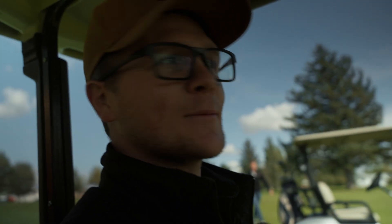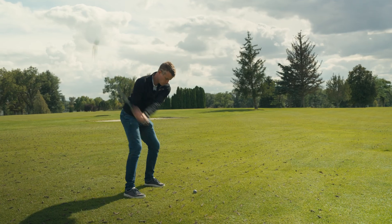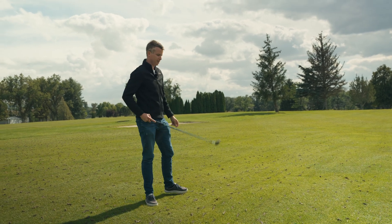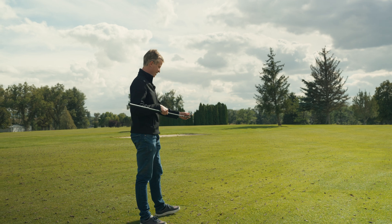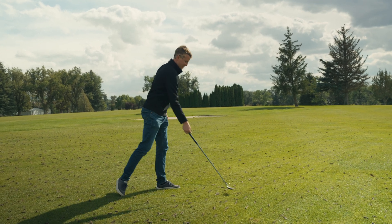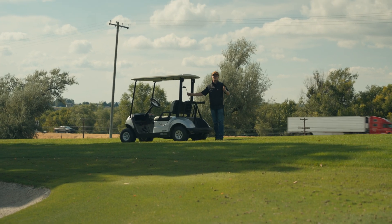Are we going to run out of balls before we run out of holes? Well, you just proved it's not the ball — it's the golfer. I don't know about that. That felt really nice though. That ball comes off pretty good.